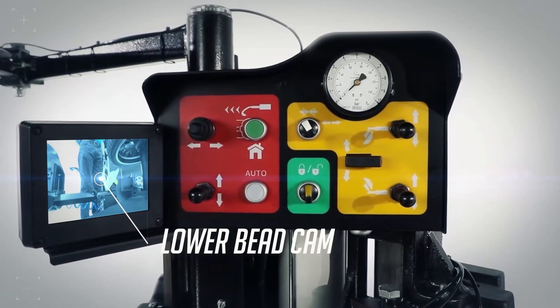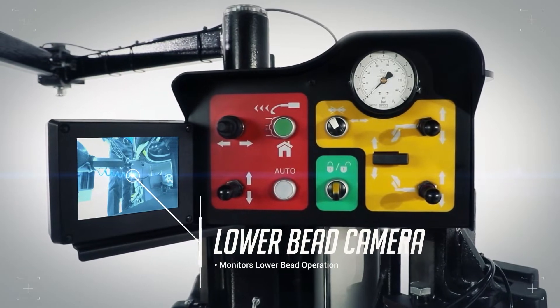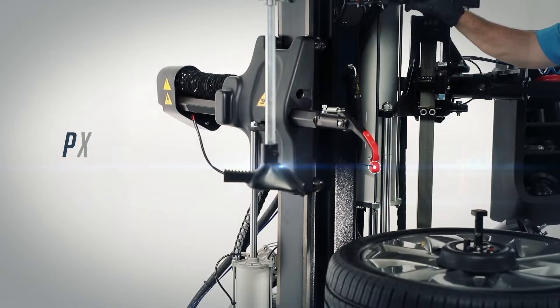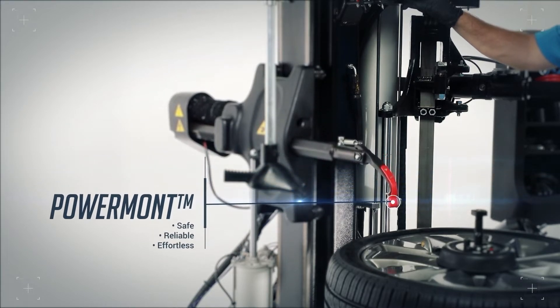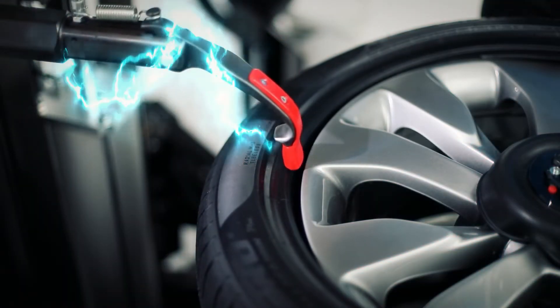Easily monitor the lower bead with our innovative camera system. Our PowerMont leverless design protects the bead from stress and provides a safe, reliable, and effortless way to mount and demount a tire.